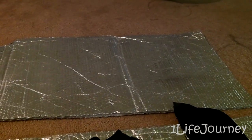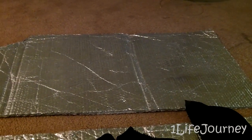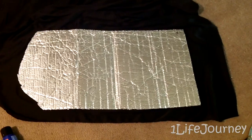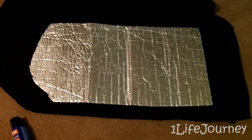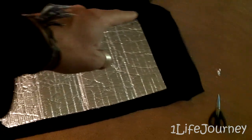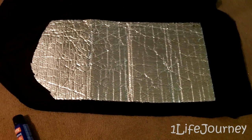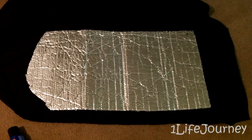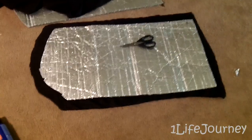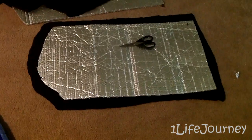Let me get to tracing and trimming. Really the only thing I'm going to do is cut it out, leaving about an inch or so around the outside. And then I can start gluing. Just like that, got it all cut out.